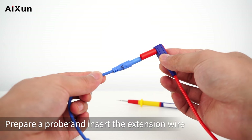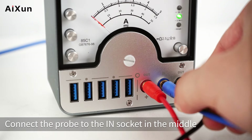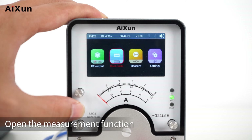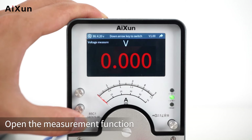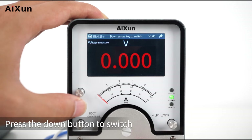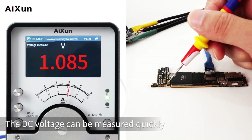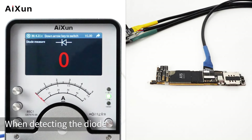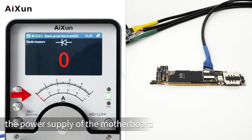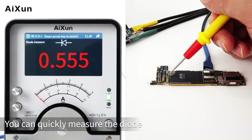Measure: Prepare a probe and insert the extension wire. Connect the probe to the I-N socket in the middle. Open the measurement function — you can measure DC voltage and diodes. Press the down button to switch between them. Here we measure the DC voltage of the motherboard first — it can be measured quickly. Then detect the diode. When detecting the diode, the power supply of the motherboard is automatically disconnected, and you can quickly measure the diode.